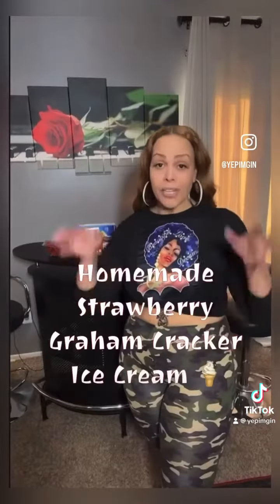All right y'all, let me show you how I make this super simple sweet treat — strawberry graham cracker ice cream. It's strawberry, it's crunchy, and boy it's good. You can eat it for a late night snack, or you can put it on somebody and eat it for a late night snack.